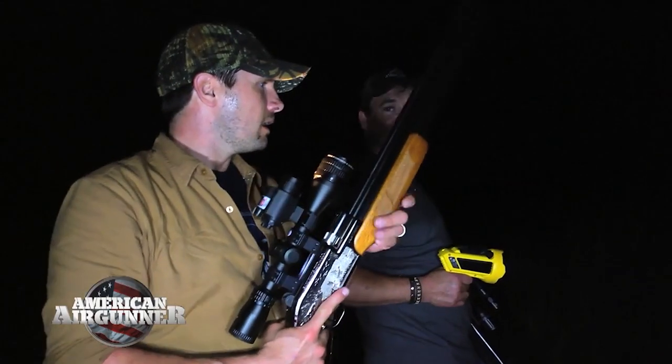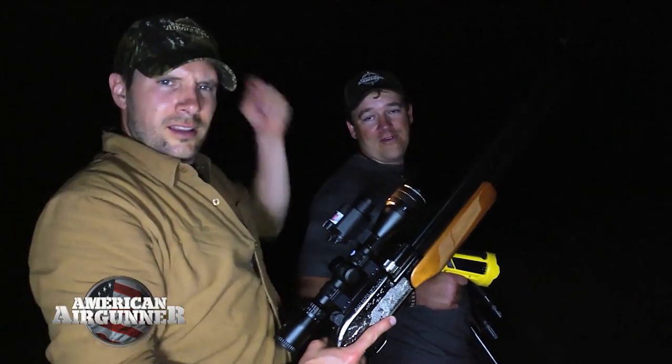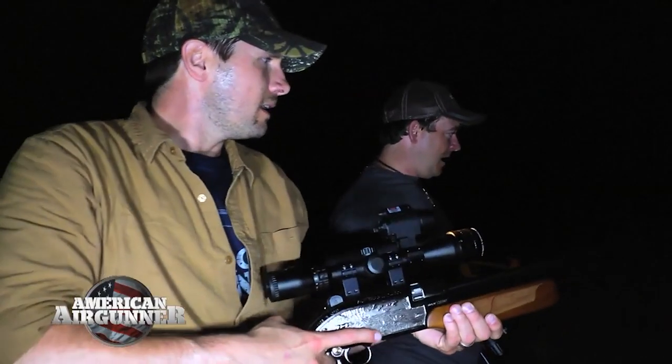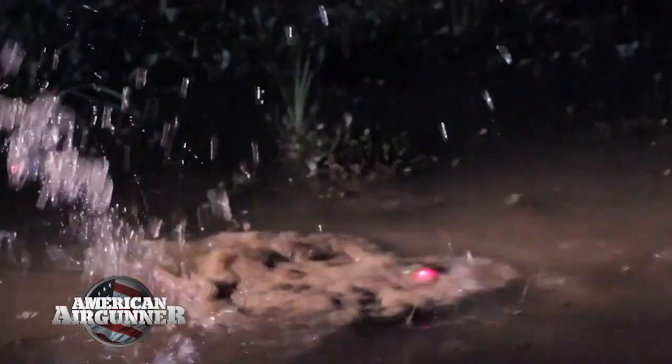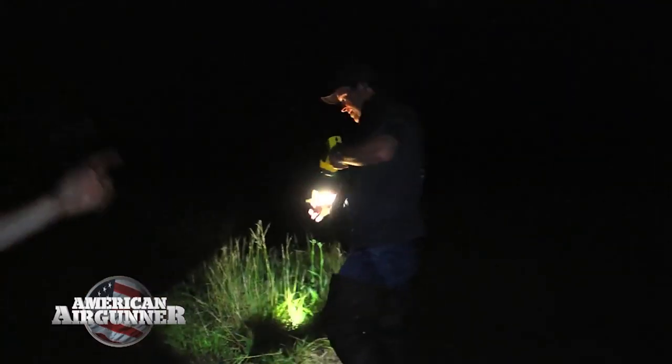I brought the Sam Yang Sumatra 25 caliber — I wanted to get serious. I went PCP on this action. Okay, what we're doing here is we finally are on a frog after about an hour and a half of waiting. He's popped up once on us, and he's going to pop up again, so everybody be ready. There we go — right through the top, out the bottom. We got one! We need like 50 more.